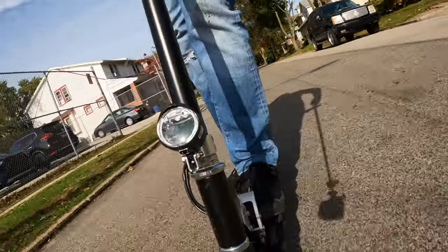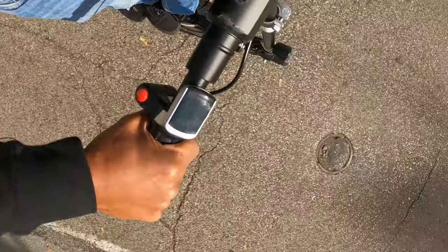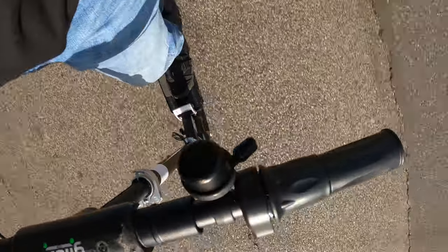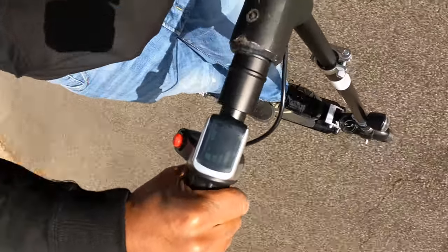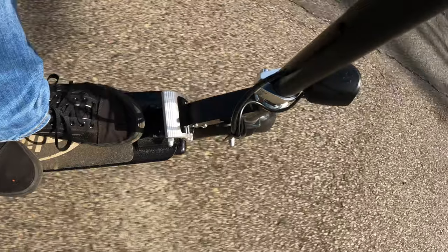The light here gets really bright at night so people can see you. The throttle is probably what I like least about it — it's like a motorcycle throttle where you have to twist it. You can hit a bump, twist it by mistake, not know where to distribute your weight, and it could really throw you off balance.